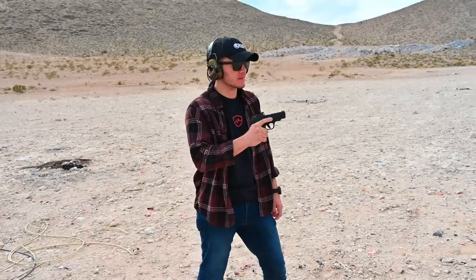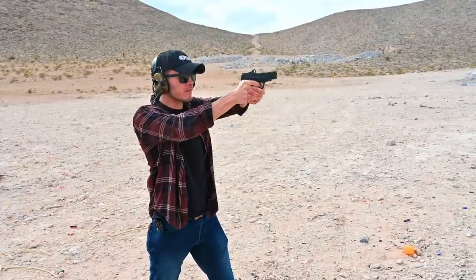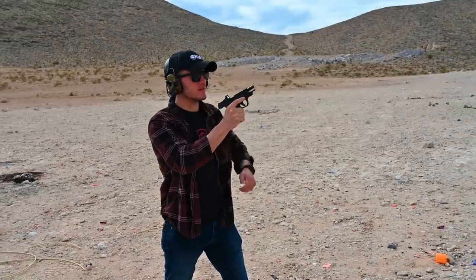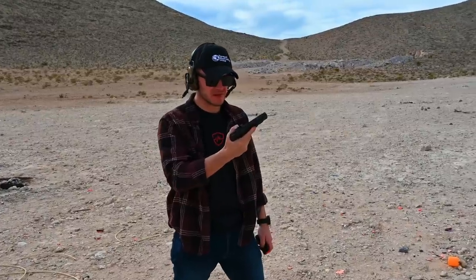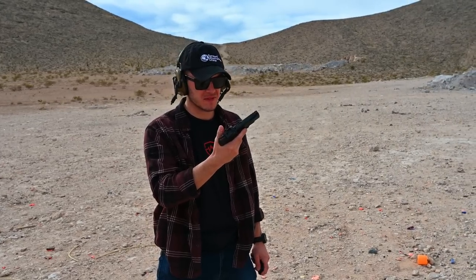Here's Gabe's first rounds to the Shield Plus 4-inch. I was not ready for that. That's pretty sweet. I thought it was going to be a lot snappier than it is. It really was — but it's right back on target. That's solid.